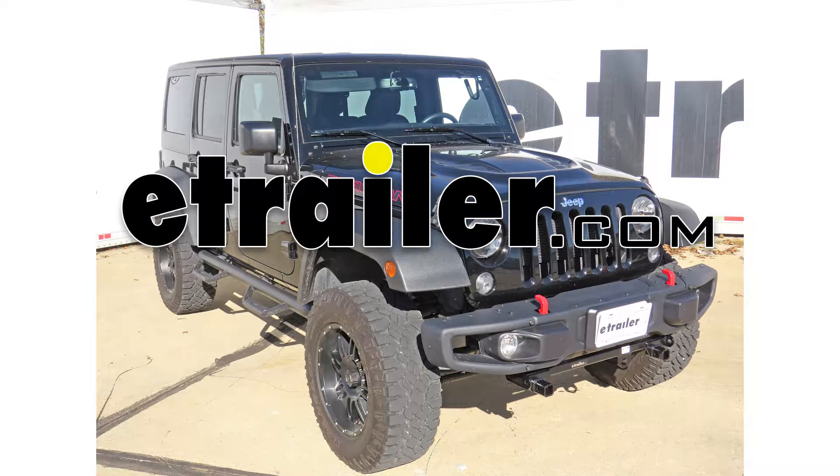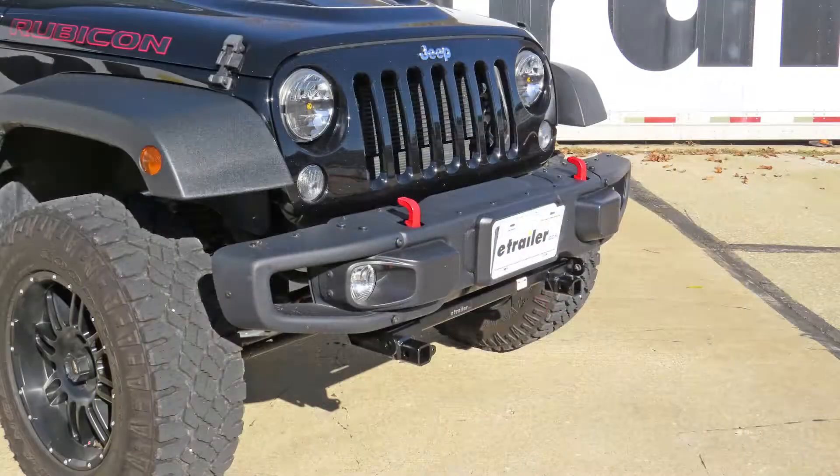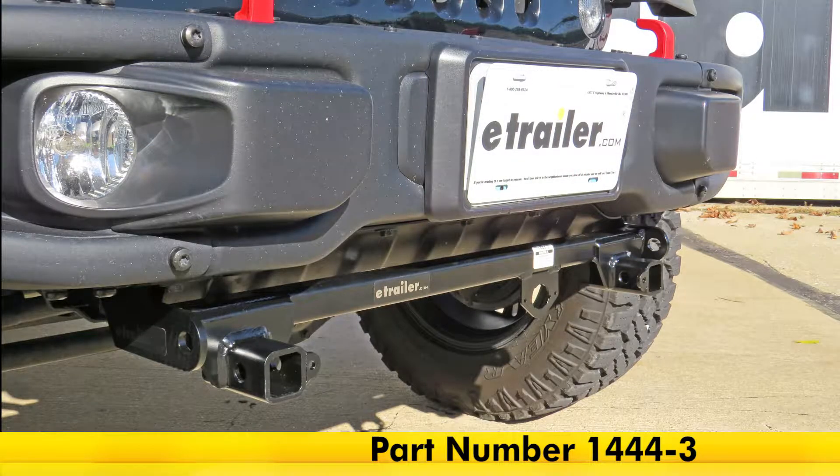Today on our 2015 Jeep Wrangler Unlimited Rubicon Edition, we're going to be taking a look at and installing the Roadmaster MX Baseplate Kit with removable arms, part number 144-3.